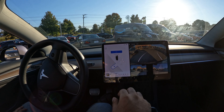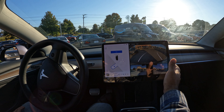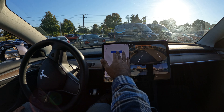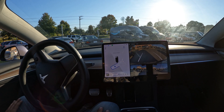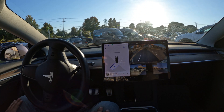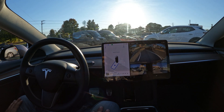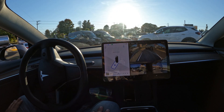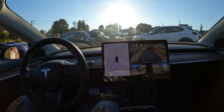Alright, quick autopark video for you guys here. We selected the spot, just hit start, and let's see the car go ahead and park itself. I'm trying to get in between these two SUVs here, and let's see — it's going to do a little swipe action to try to center itself.